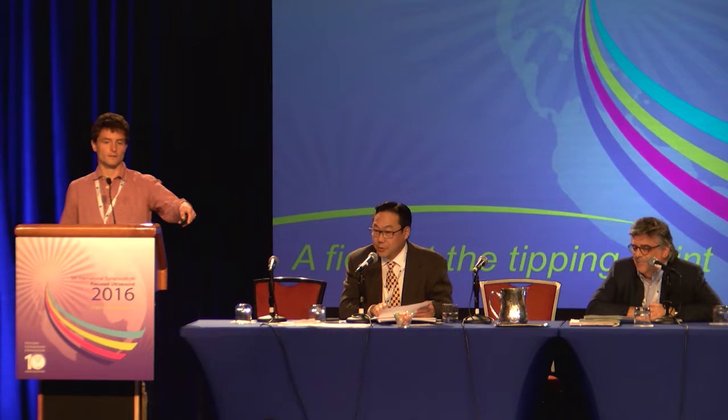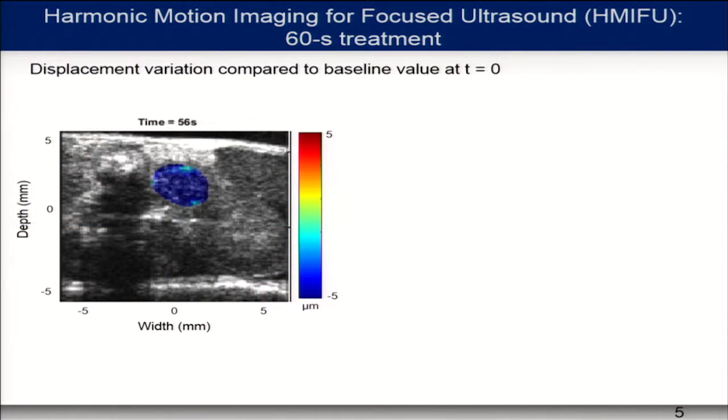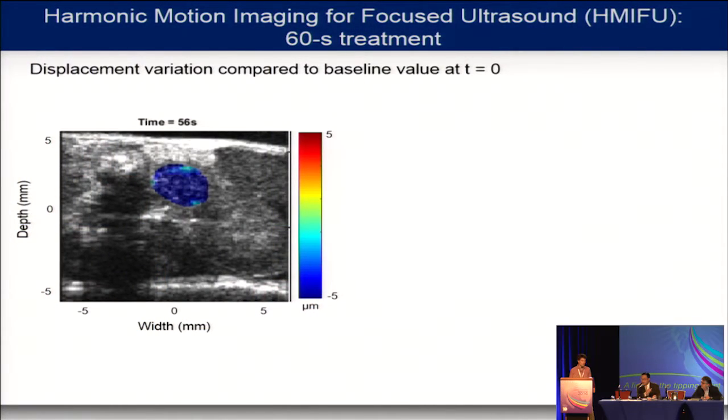I have a quick question — could you go back to slide five? I was wondering how you were treating that particular tumour. What does your focus look like? The image you showed in the movie made it look like you treated the entire tumour with one exposure. Were you scanning, or how did you actually treat it? In this case, the focal point is fixed inside the tumour, at the very centre. The displacement goes down across the whole tumour due to heat propagation and diffusion, but it's a fixed focal for this experiment.